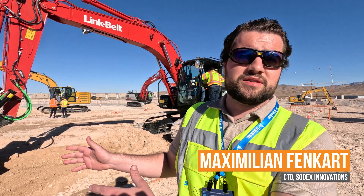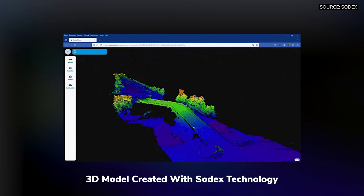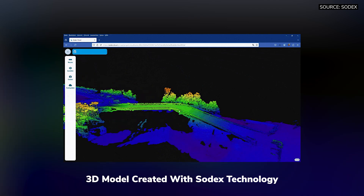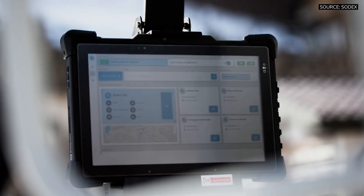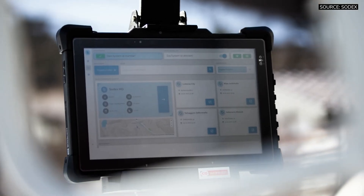It's a lidar and camera combination which is used to as-built anything the excavator has done. It gets rid of the need of having a surveyor on-site doing the surveying. You can do it right away with the excavator. It's fully integrated with Trimble Earthworks, meaning you can use the Trimble Earthworks tablet to control it.